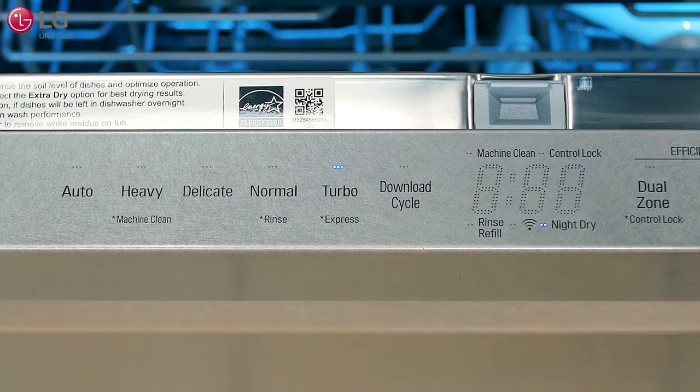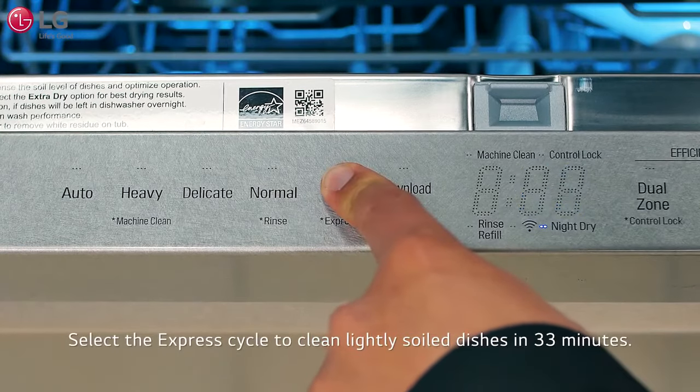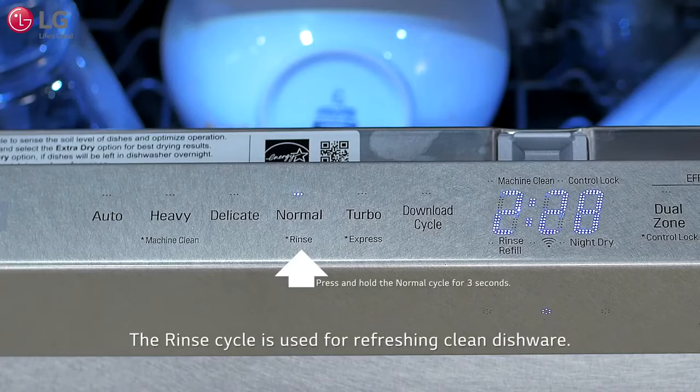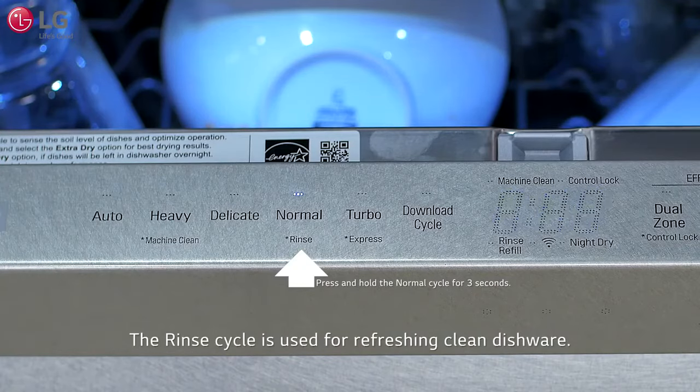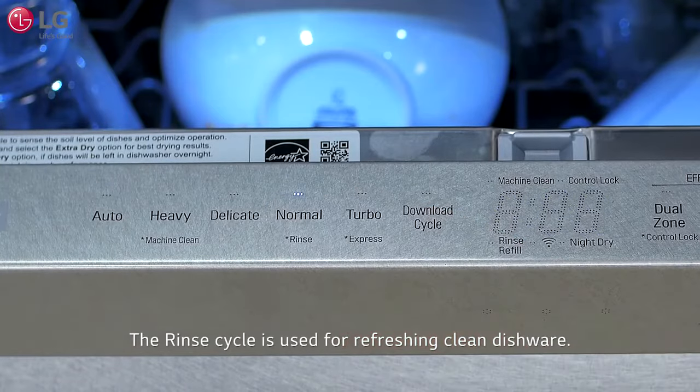For an even faster wash cycle to clean lightly soiled dishes, select the express cycle. To activate the express cycle, press and hold Turbo for 3 seconds. The rinse cycle is used for refreshing clean dishware that may have been sitting in a cabinet for long periods of time. Do not use detergent when using the rinse cycle. To activate the rinse cycle, press and hold Normal for 3 seconds.